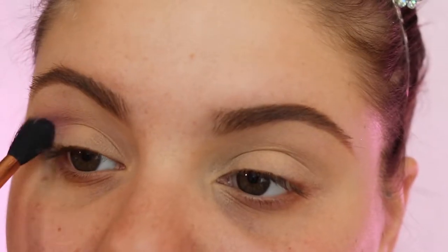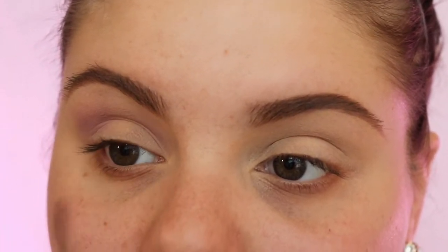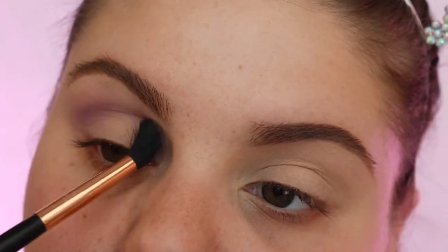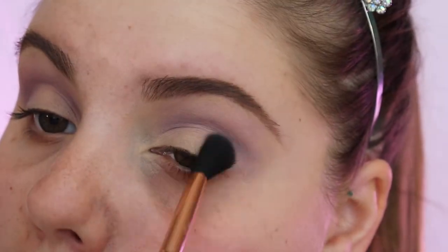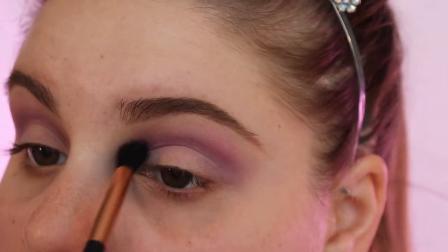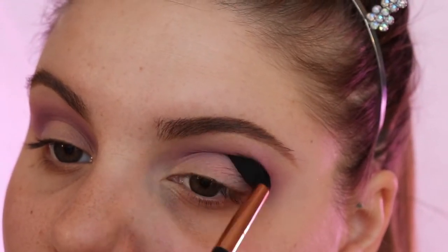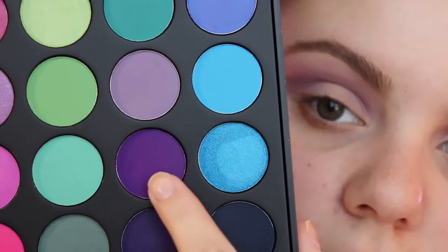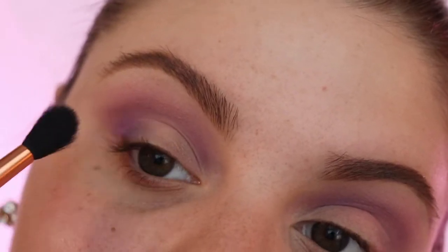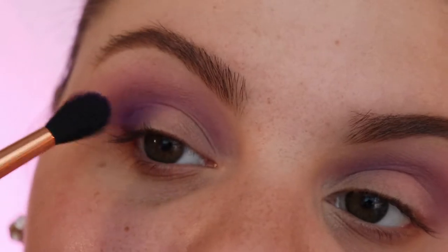I'm gonna go in with these two purple shades, but I really just focused the gray-toned purple shade all over my eyelids to start. I thought it just had a nicer look. I blended it out until it looked as dark as I wanted, and then went in and started putting that pink shade on top of that grayish purple. Then I'm taking this dark purple and putting it right underneath just so it blends out a little nicer.